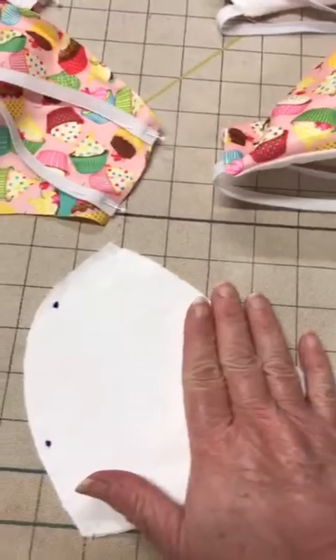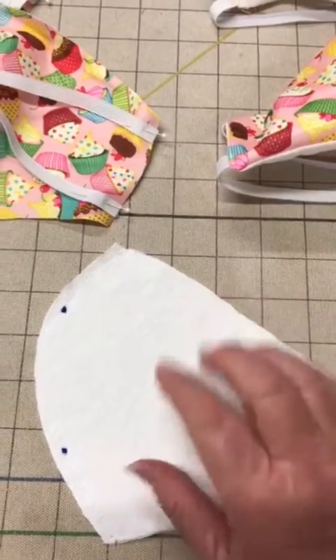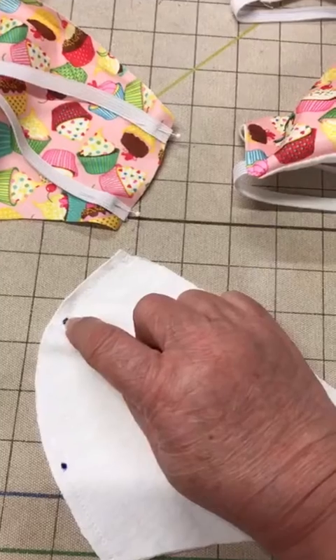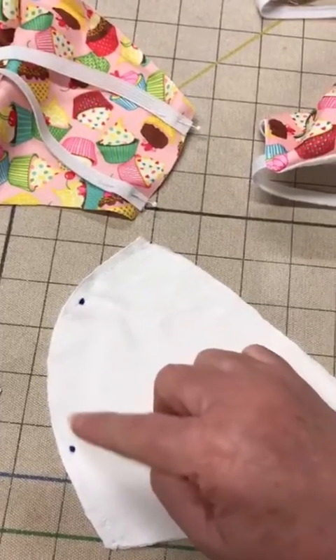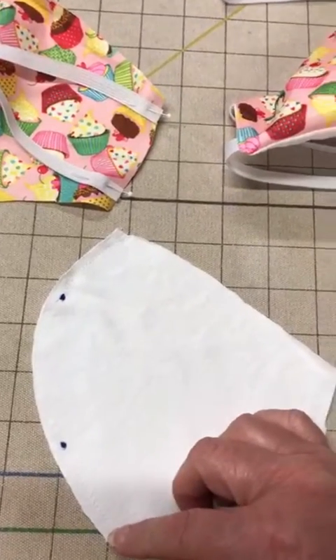You cut two pieces of a white t-shirt fabric that has been pre-washed for shrinkage. You stitch a quarter-inch seam allowance an inch and a half to two inches down. You leave a three to three and a half inch opening and you stitch the remainder a quarter-inch seam allowance to the end.